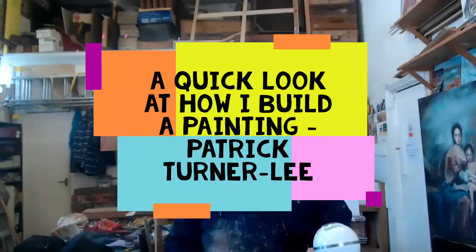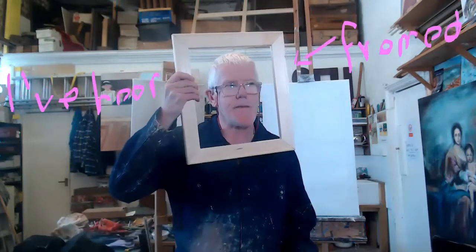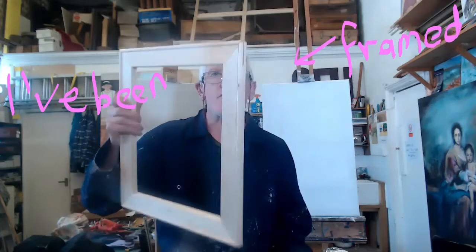Hi, I'm Patrick Turner Lee of ptlarts.com. I usually start with a blank canvas. In fact, before I start with a blank canvas, I start with these stretcher bars.